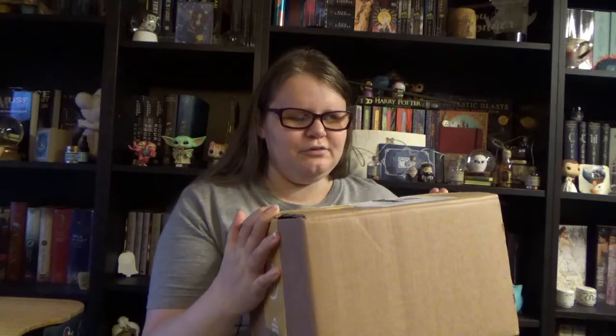Hey guys, welcome again to my channel. Today I have a bookish unboxing because I have an Illumicrate to unbox. I think this one is still the month April with the theme Dearly Departed. Very Halloween vibes if you ask me.